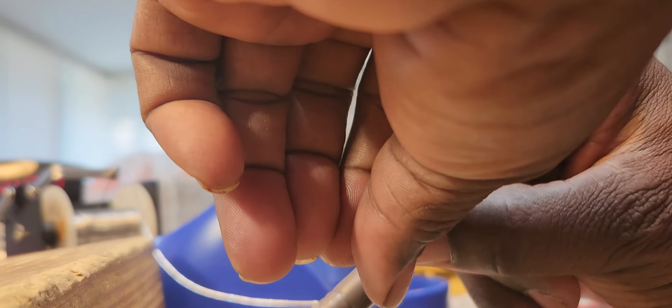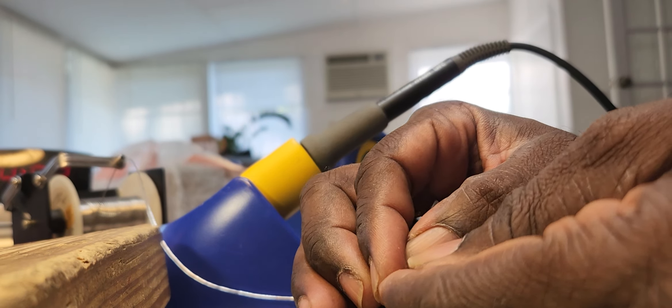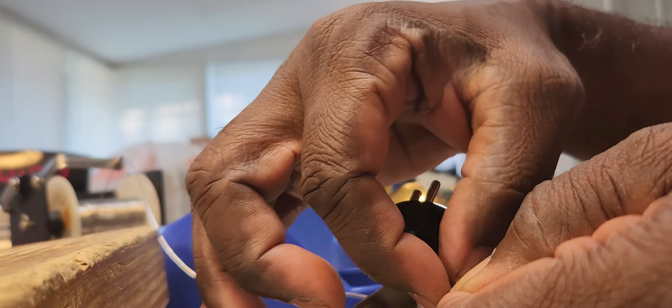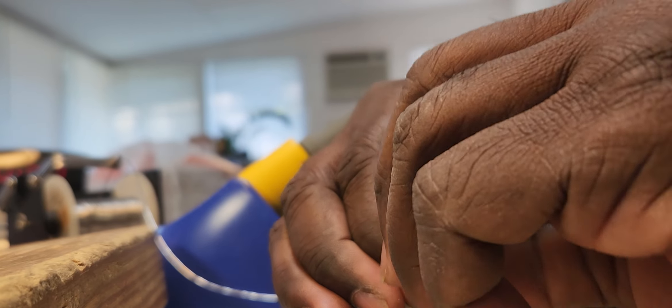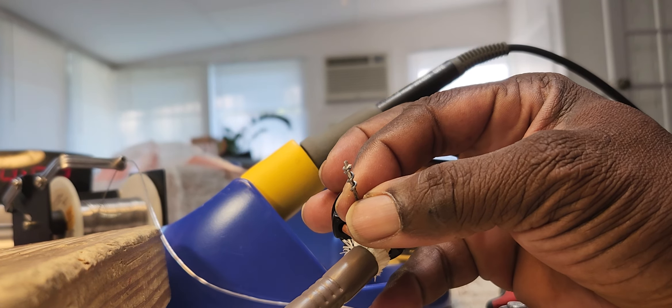I'll tin it some more. I'll wrap it around the end of the wire — wrap it all the way around. So I'll wrap the solder around that wire, because the wire is going to go all the way up into that hole, and I want a good solder connection. You see how that's wrapped around there like that?